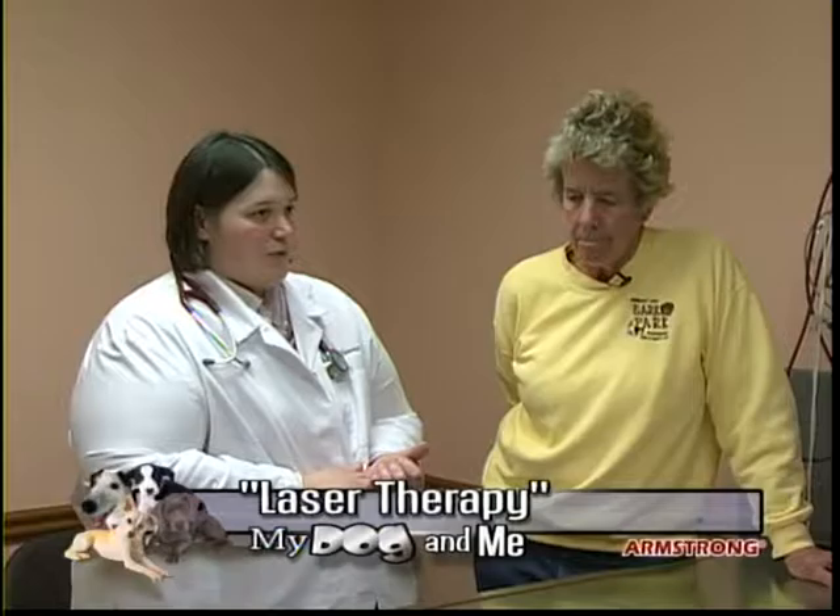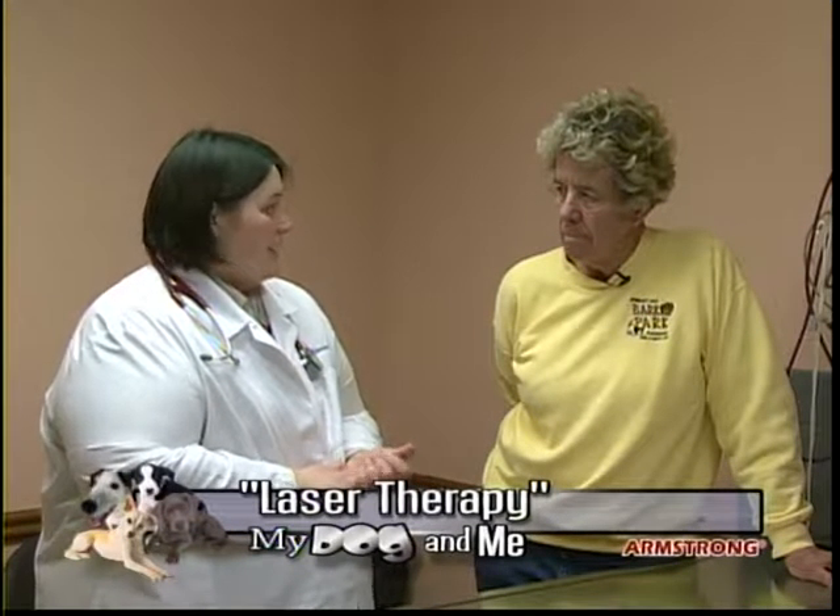Laser therapy speeds healing and decreases the pain that animal is feeling as a result of surgery. However, there are a few surgeries where we would not use laser therapy — specifically if we're doing a lump removal on a dog. The laser should not be used with anything that is a cancerous type of mass. So if we don't know what kind of lump it was, we're not going to use the laser for that in particular.